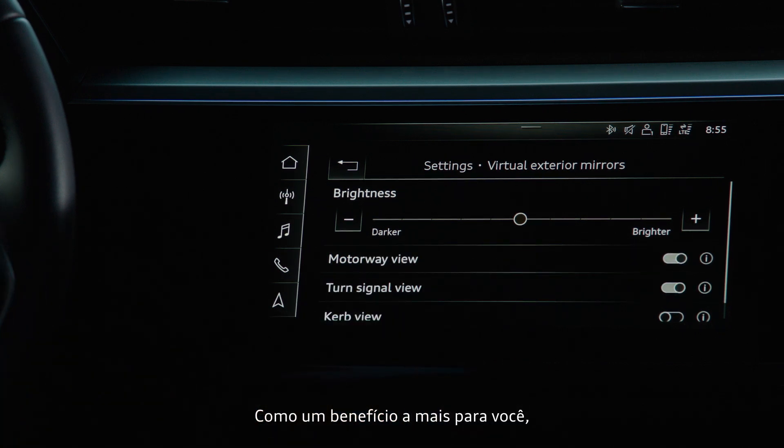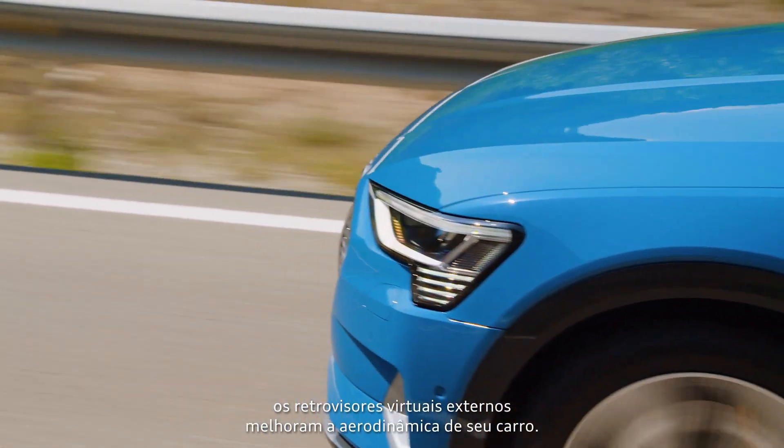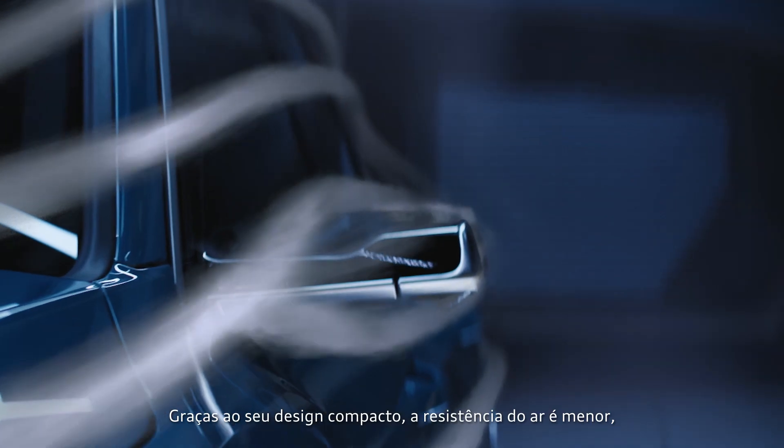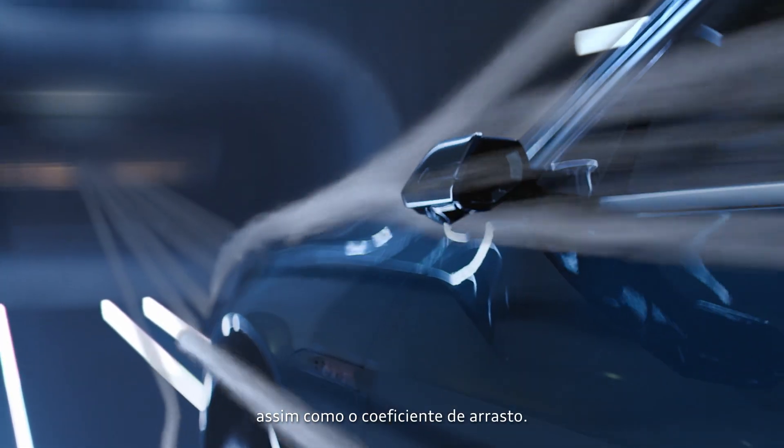An additional benefit for you: the virtual exterior mirrors improve the aerodynamics of your vehicle. Thanks to their compact design, air resistance is reduced and the CD value along with it.